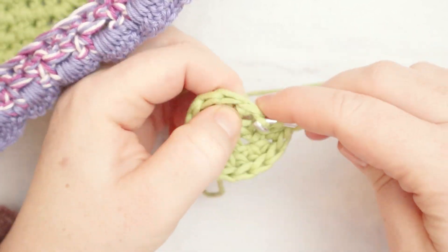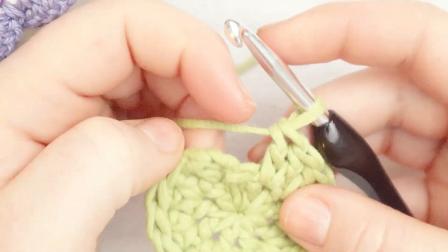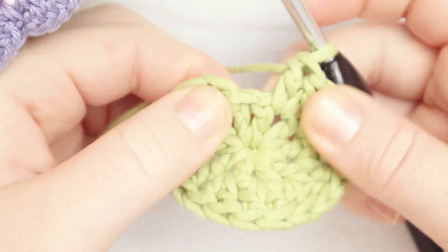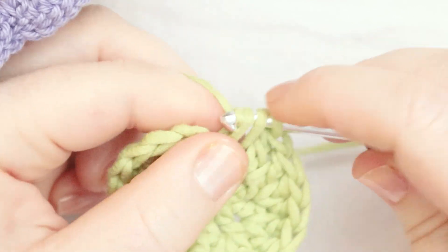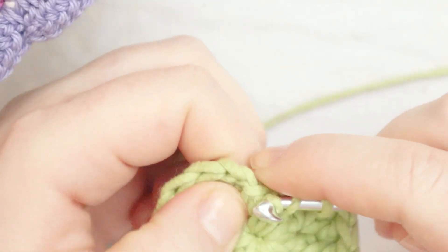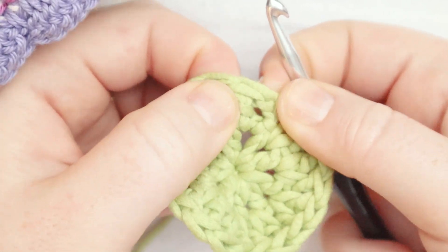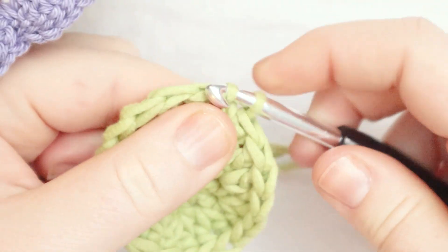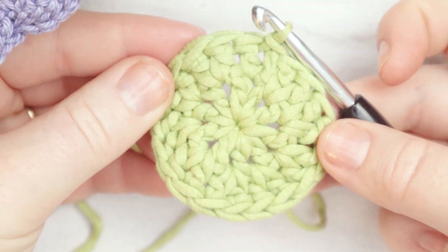I'm going to zoom through the rest of round two and meet you at the end. Here I am at the end of round two with just one stitch left. I put my last two double crochets into that last stitch, then I pull the first two stitches apart, insert my hook in between them, yarn over and pull through to slip stitch the round together. And there's round number two.